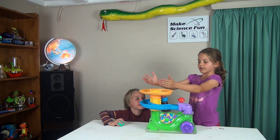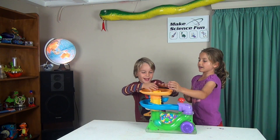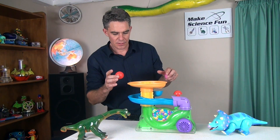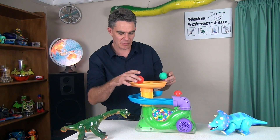You put the balls down, then you drop the balls in here and then they come popping up through the air. I certainly think we can make a better fan and get the balls coming a bit higher.